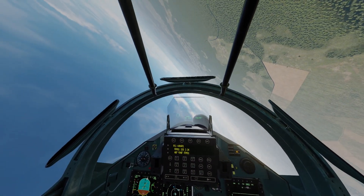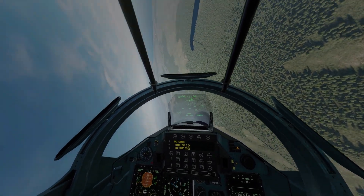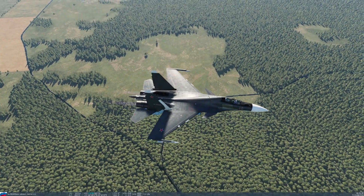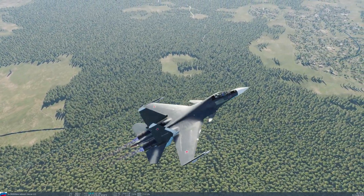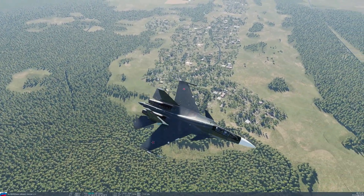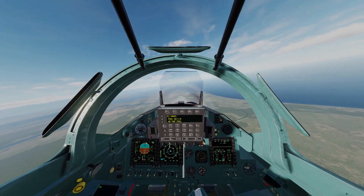As you guys can see, there's no damage or anything like that. Going to the outside view, you can see the thrust factor is hidden on the gauge because the computer disabled it. That's done in the computer system of the fly-by-wire.